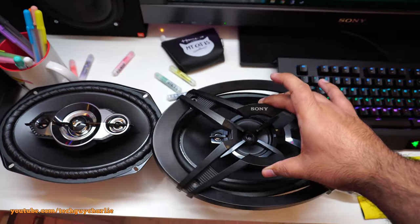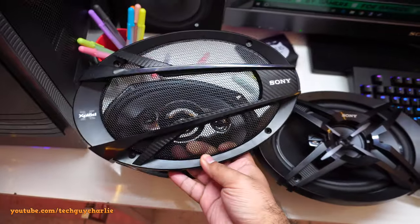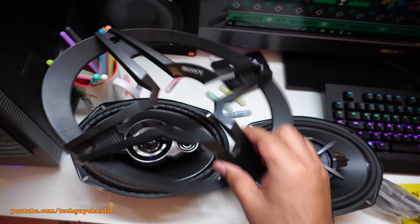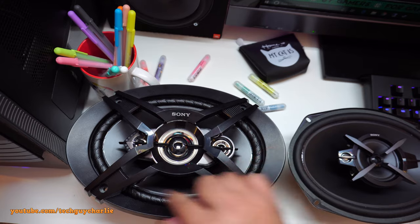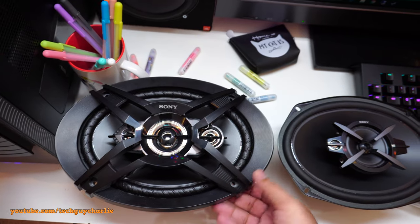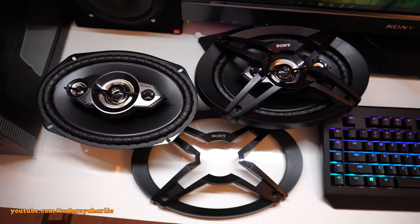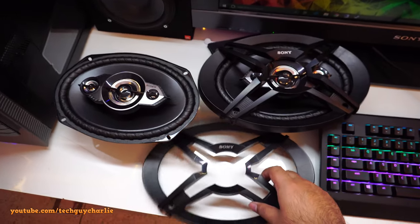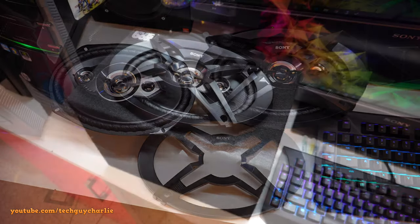The old speaker shroud fits on the new speakers, and the new shroud also fits. I wanted to negotiate to keep the old shroud because it looks awesome — it's open on four sides in an X shape. The old speakers are now sold, and I got to keep the old speaker shroud, which is great. Now let's go ahead and install the speakers in the box and do a sound test.